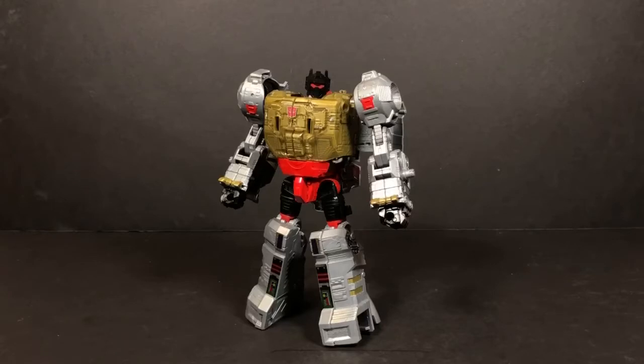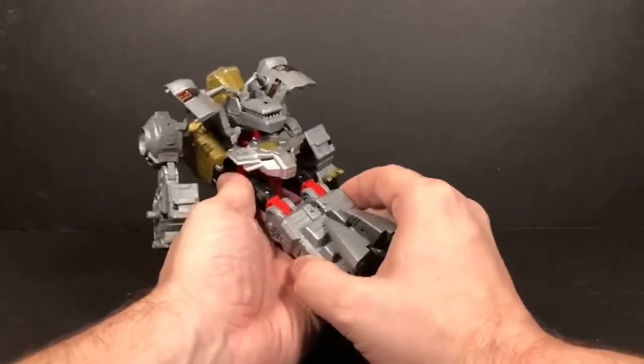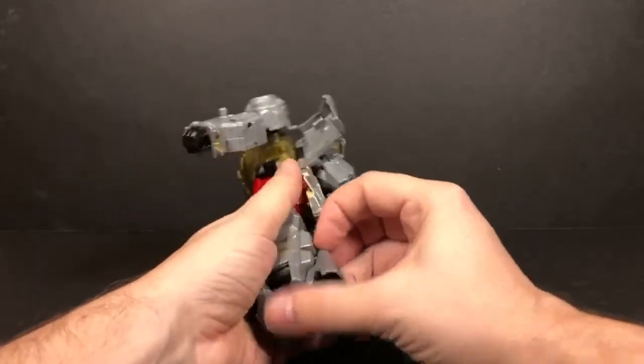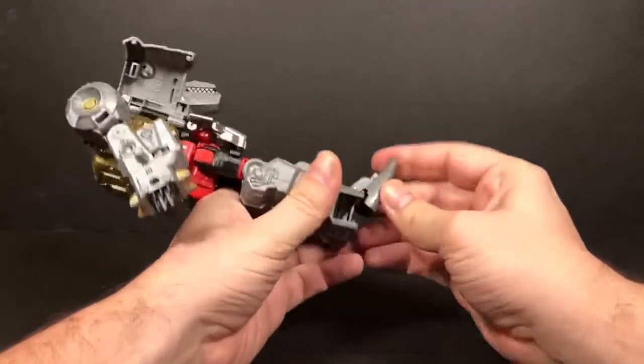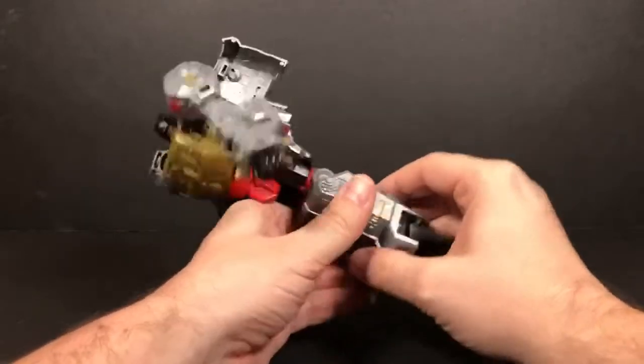He has some similar and a little bit different things with his transformation. You'll notice the similarities when I start out. So his legs — first thing you want to do is take his legs and join them together. Then you'll take these pieces right here that should have been joined together, two pieces of the tail, and you'll flip them down into here. That kind of covers up the connector port a little bit.